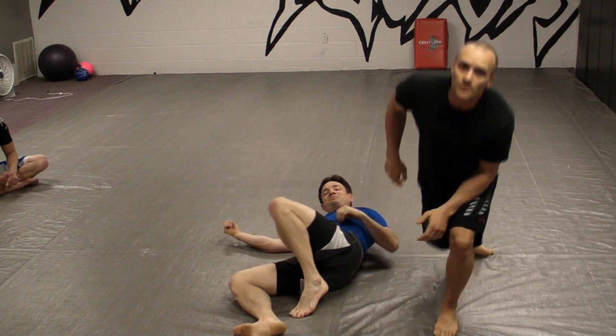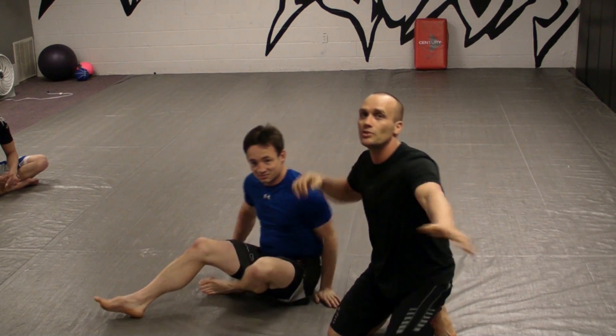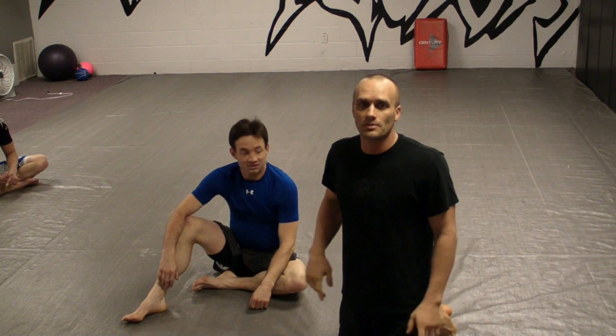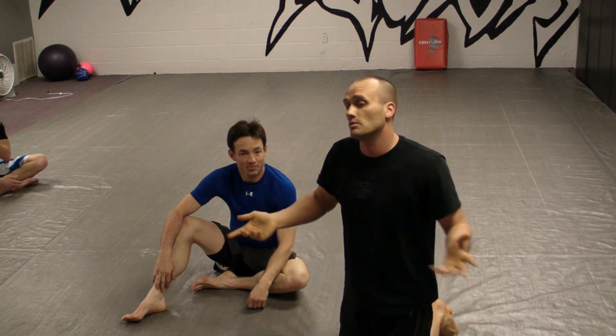I hope you guys found this helpful. And like I said, for MMA, you can just punch the crap out of somebody from here. Pull around a little bit and then go back to punch them — usually they'll open your guard for you and you can pass.